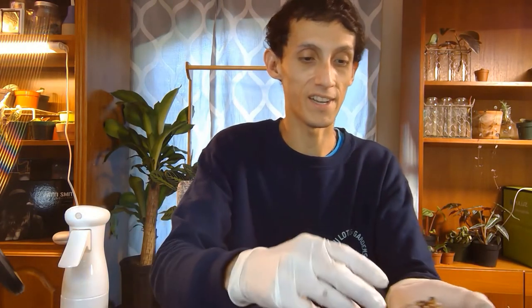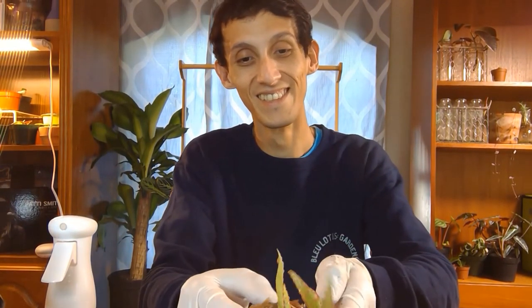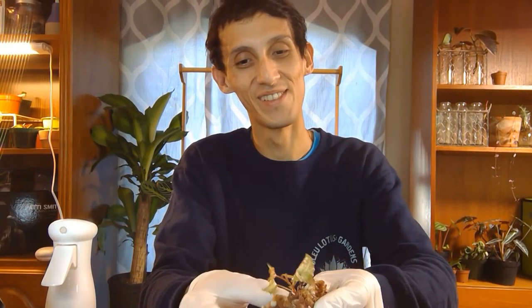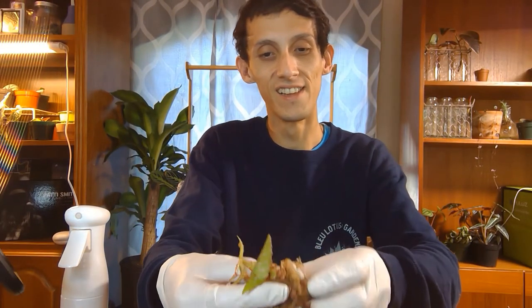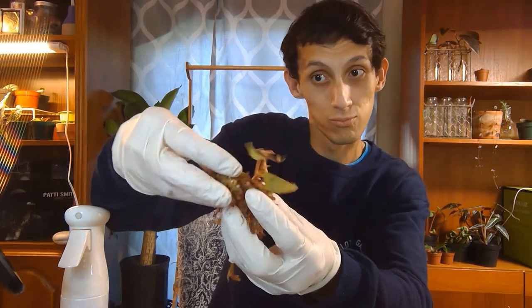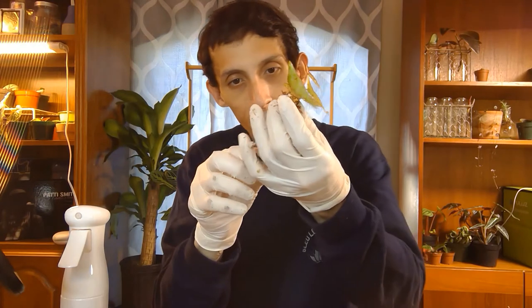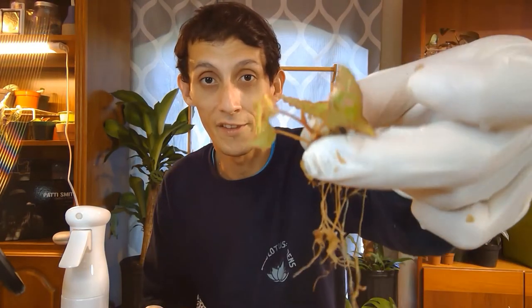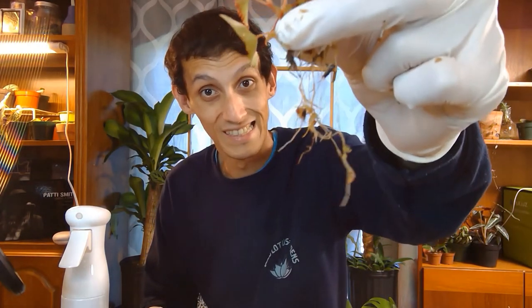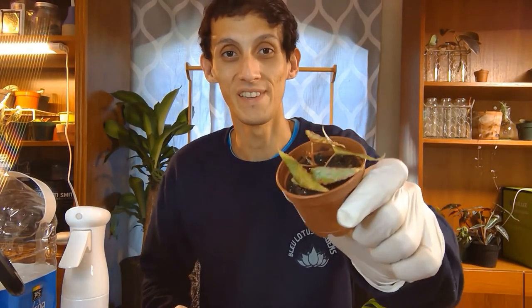That was a little nerve-wracking, but I got it! Anyone else anxious? I got enough of the sphagnum moss off of it and I'm about to plant it up because I'm excited. Okay, so I've potted it up as you can see here.